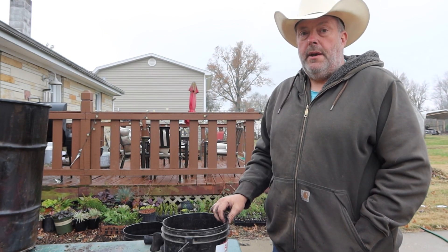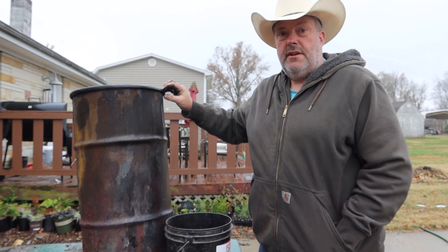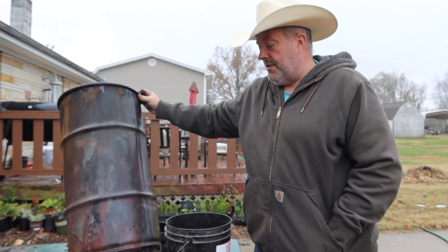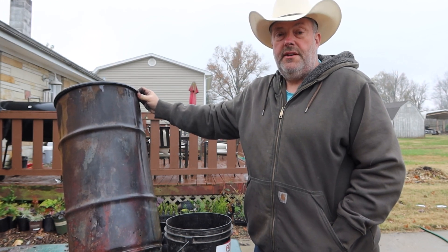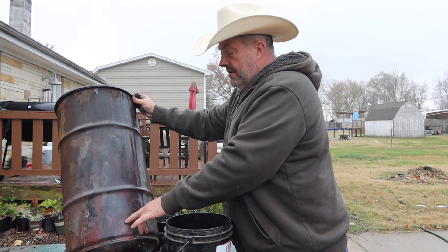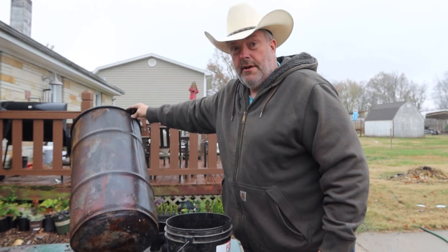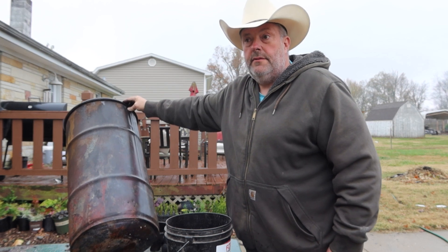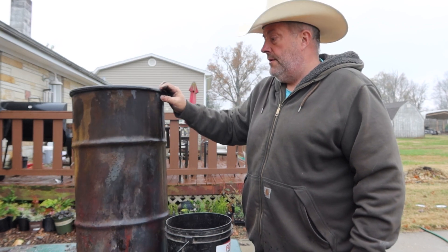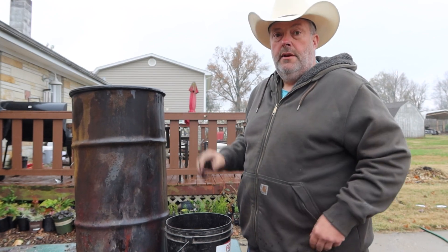I did a video about making lump charcoal — you can check it out if you want. Basically it's a real simple, real cheap setup. You get a drum about this size that'll fit down in a 55-gallon drum, drill a few holes in it. I drilled four holes, and you can see how much pressure builds up — that thing sounded like a jet engine trying to take off, so much force coming out. Drill more than four holes just to be safe — it was coming out the top too.